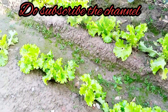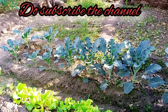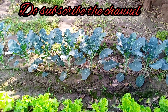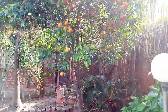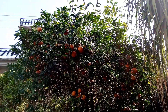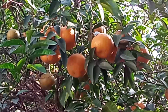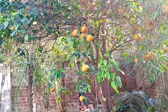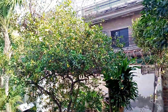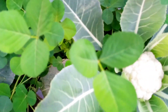Assalamualaikum, welcome back guys to the channel Hands for Fun. Today I'm here with the kitchen garden, and today's video is very important - it's about the preservation of lemon. You can preserve lemon for the summer season.